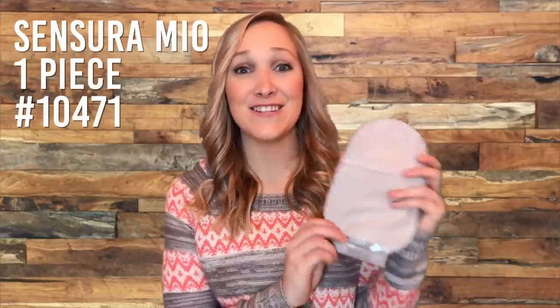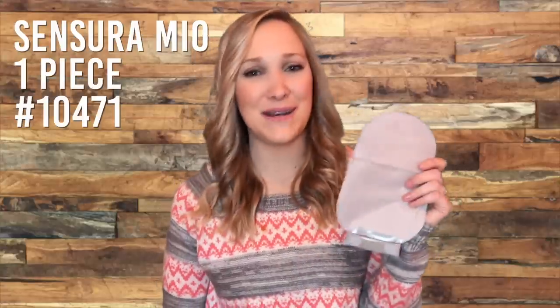Hey y'all, it's Amber from the Ostomy Diaries. I typically use a two-piece pouching system by Hollister, but I've been getting a lot of questions about one-pieces, so I decided to try the Sensura Mio one-piece pouching system. In this video, I'm going to be telling you all my experience and thoughts about this pouch, so let's get to it.